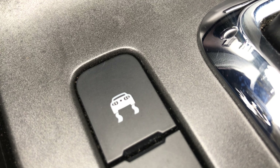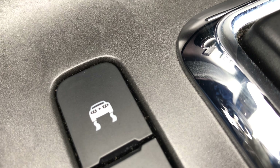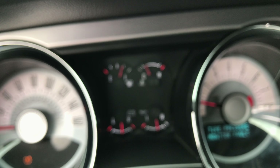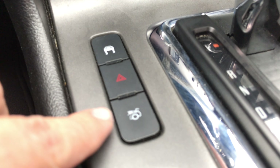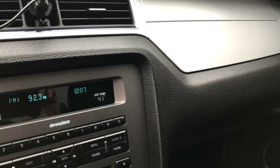Here you have a boost mode light — it's pretty cool because it's got a little Mustang on it. There's a hazard button here as well — you got the two hazard lights in the middle. And there's the super track pack button right here, which apparently opens the rear trunk.